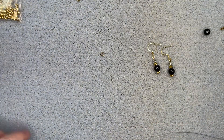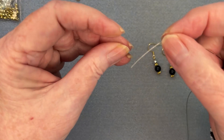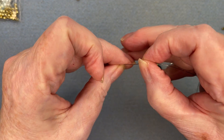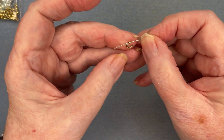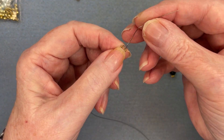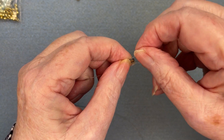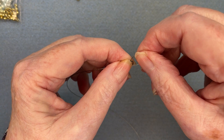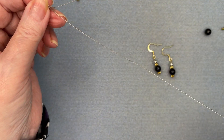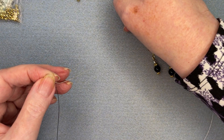I've cut 0.7 meters of tiger wire and I'm going to feed it onto this little wire guardian — go in one side, feed it through, and out the other side. And I need to have one crimp bead on before I start, so it can go on the other end.